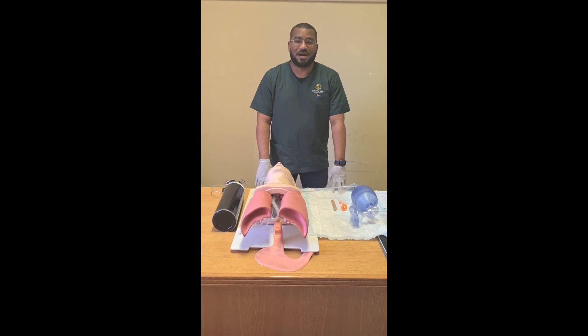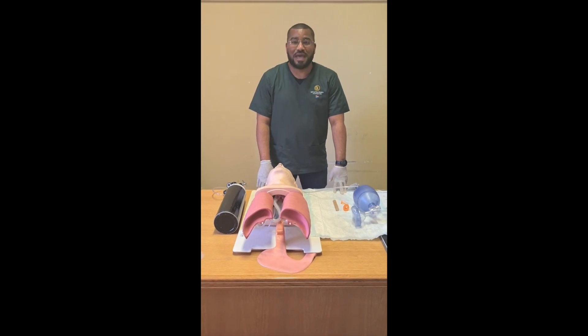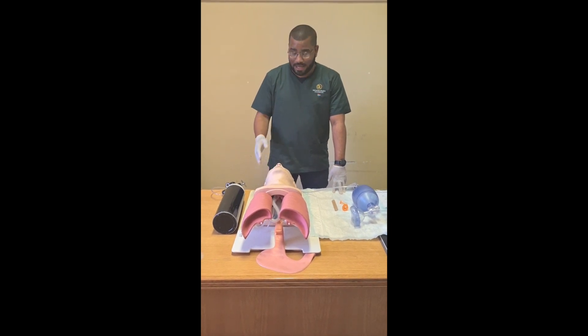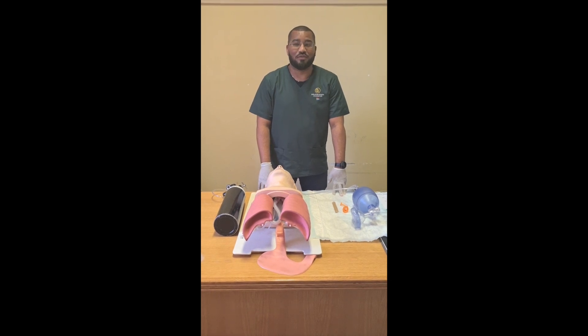Good afternoon. This is Mr. Adams from the University of the Free State Simulation Lab. Today I will be demonstrating how to effectively bag and mask ventilate an unconscious adult patient. I will start off by identifying and preparing all the equipment that is required for performing this procedure.